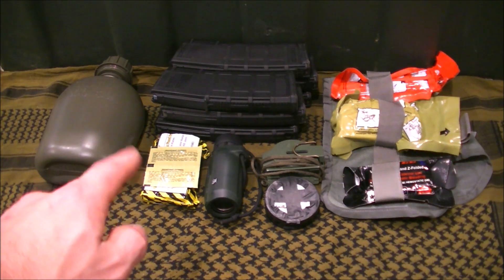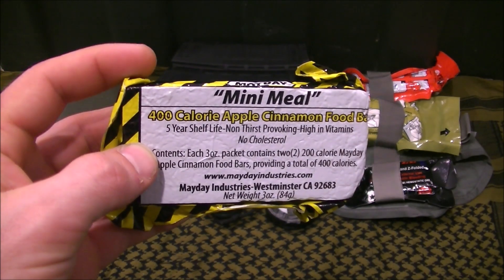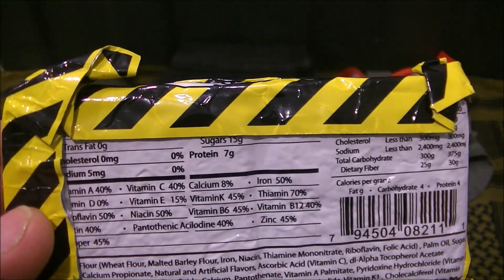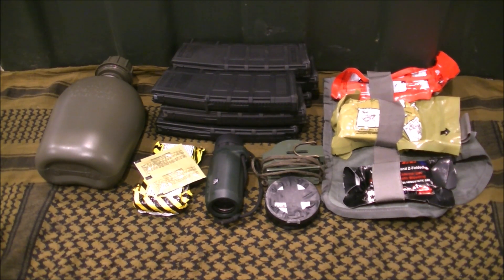Here I have a ration and water purification tablets. There's going to be a ration for every canteen of water — for every quart of water, there's a ration. That's a Mayday ration: a 400-calorie mini meal. These are pretty good, not thirst-provoking, and loaded with vitamins and minerals. Studies have shown that drinking excessive water without replenishing food sources just waters down the electrolytes in your system.